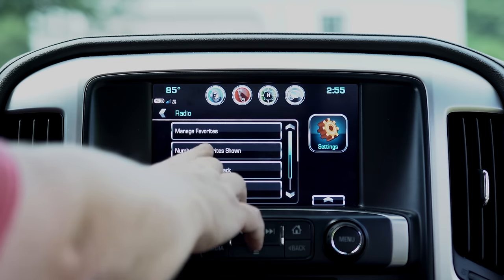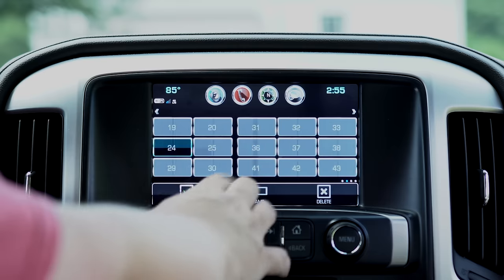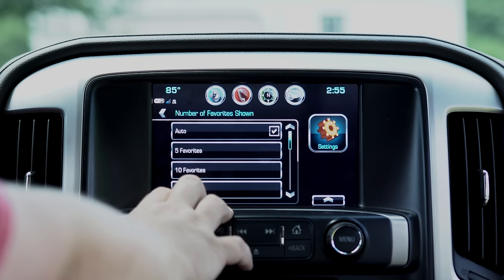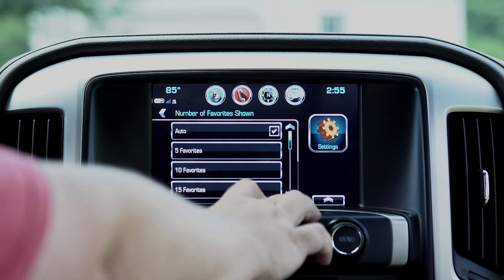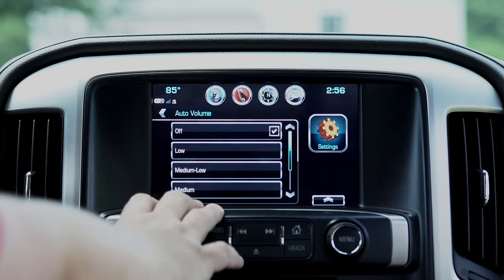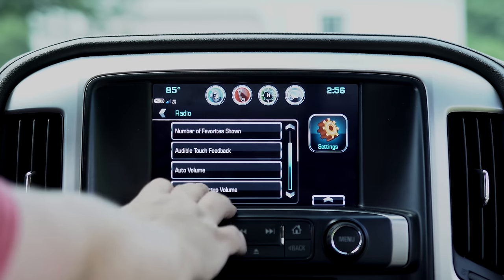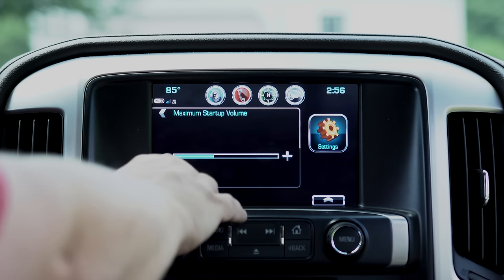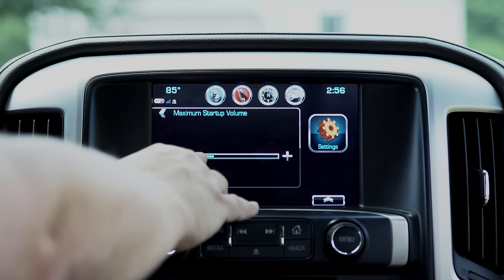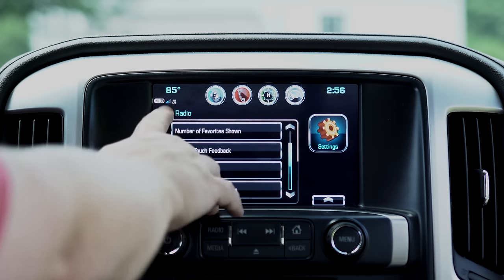Next is radio. You can manage your favorites — it has 60 presets. You can show the number of favorites on screen; I just have it set to auto. Next is auto volume — I have that off. What I do have set up is maximum startup volume, which is the max volume when you turn your vehicle on. I have it at about a quarter — the system isn't exactly the loudest, but it works fine for me.